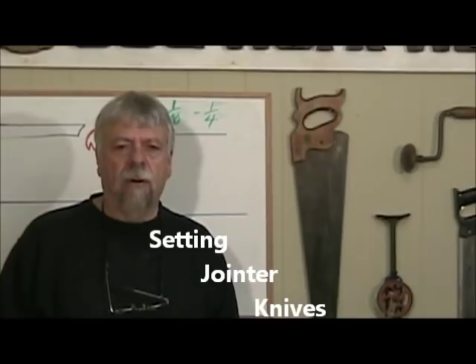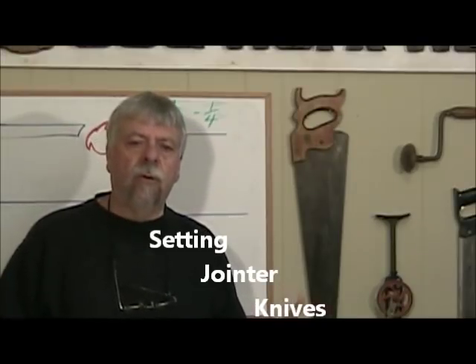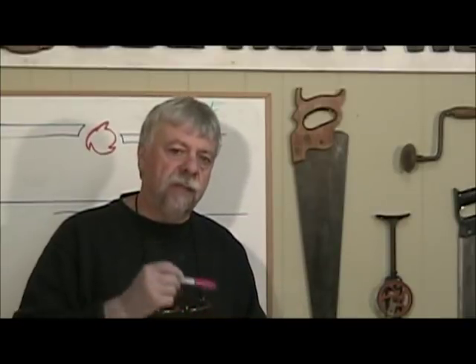Today I want to talk about jointer setup. Woodworking tools can do fabulous work when they're set up correctly. When they're not set up correctly, they can be the most frustrating thing in the world to use. The jointer seems to have some mysteries to it, and we're going to unveil those today so that you can see why you need to set up your jointer the way that you do.